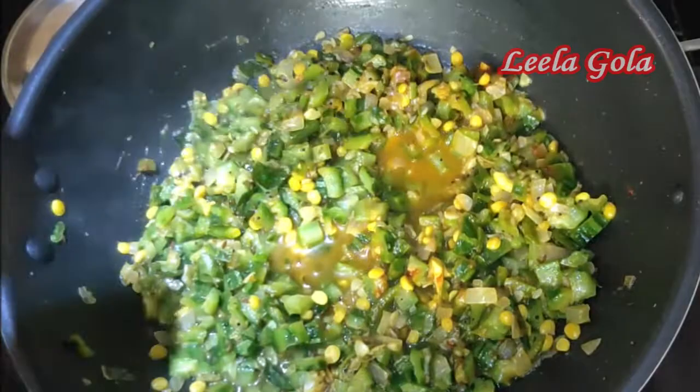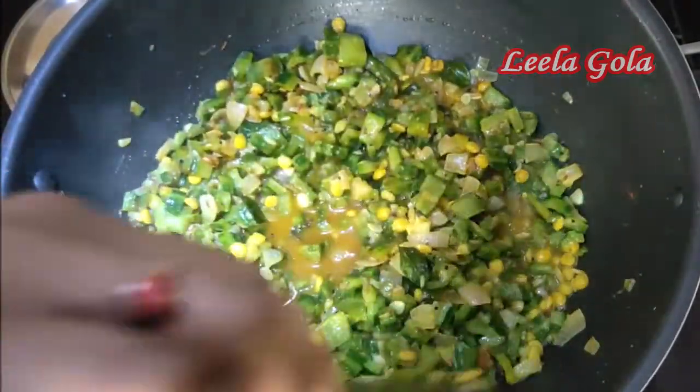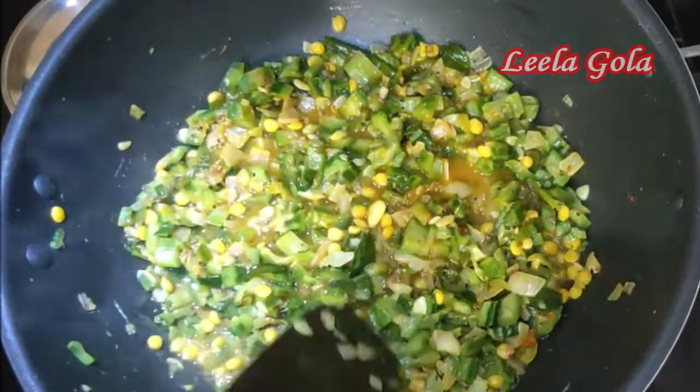If you want to cook it, you can cook it. You can cook it in 15 to 20 minutes.